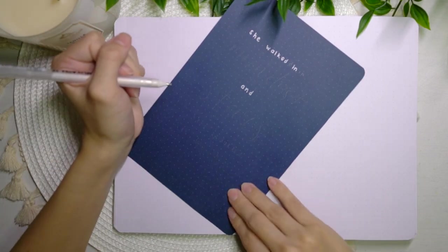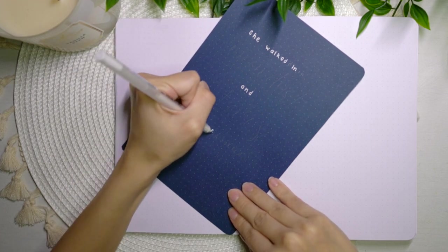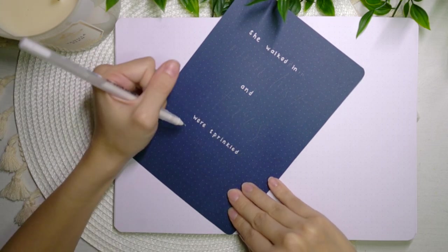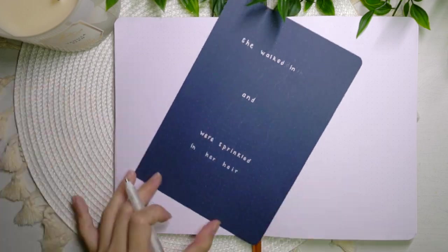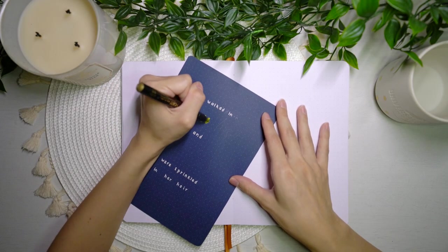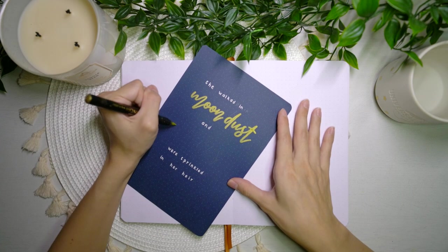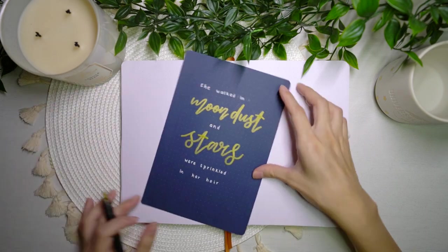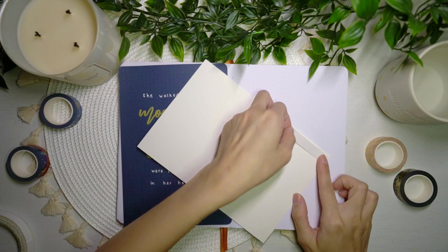For March I'm doing a small quote page on the left-hand side, and because I have a stack of different coloured papers from Archer & Olive I decided to use it. The blue paper fits in really well with the theme, and I'm writing a quote that says: 'She walked in moon dust and stars were sprinkled in her hair.' I thought it was a really magical quote and I really liked it, so I decided to add it in.